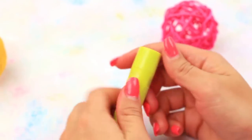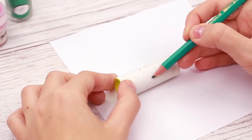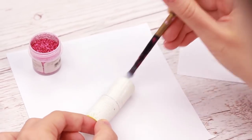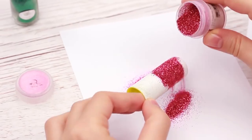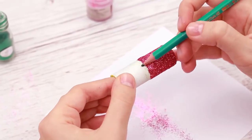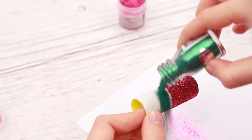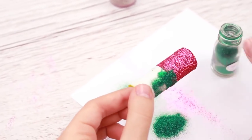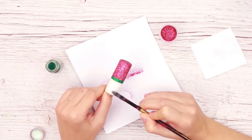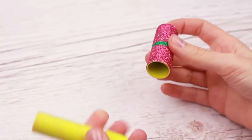Now let's decorate the tube cap. Paint it white, then draw a line to separate the cap in half. Apply white glue to the top and cover it with glitter. Draw another line a bit lower, apply the glue to the strip, and sprinkle with glitter of a contrasting color. Continue decorating.